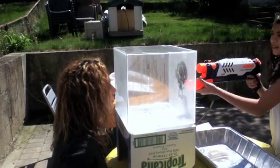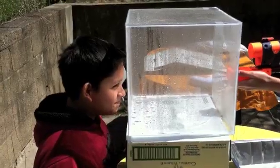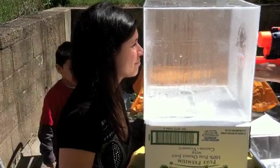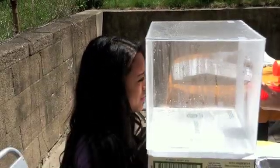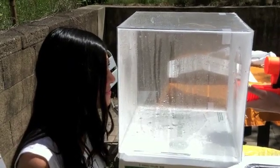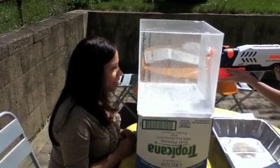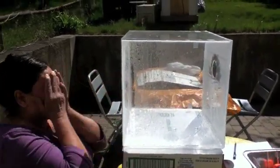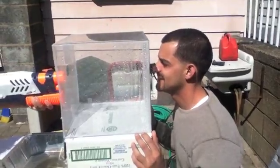Okay, ready? Ready? Prepare — go! Come on. We'll be right back.